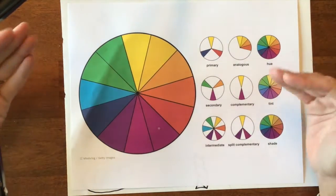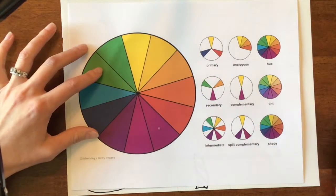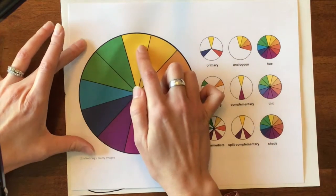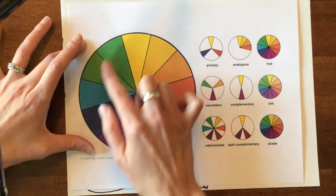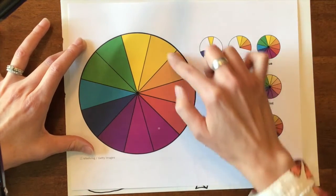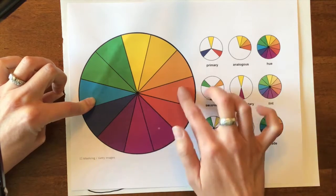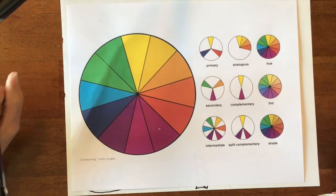Analogous colors — I can't just name them all, but they're colors that are next to each other on the color wheel, so three or four colors next to each other. That could be yellows, yellow-oranges, oranges, or yellows into greens, blues into greens, blues into purples, reds into purples, or reds into oranges. Look at your example color wheel to figure out which three or four colors you can use to color your tree.